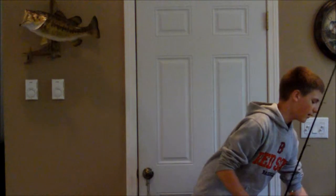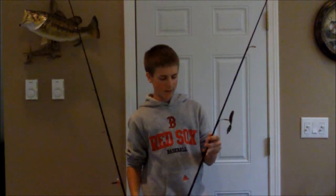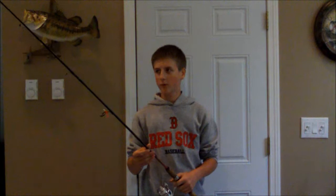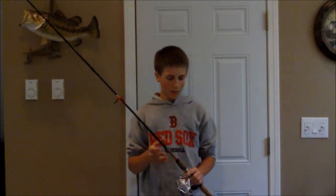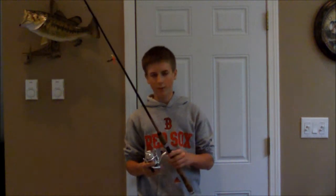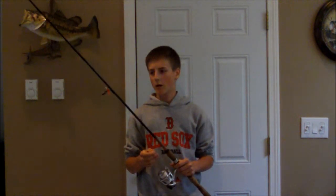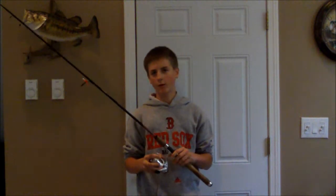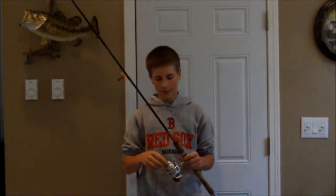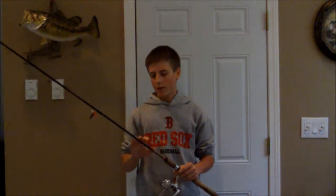Here is a Daiwa Procaster S. This is a 6'9 medium action rod. I use this for stick baits like Senkos, weightless wacky rigs. I have a Cardinal S spinning reel on here — this is the 30 size, made by Abu Garcia. I have 8 pound fluorocarbon on here. Great rod, but not so much the reel. I don't really recommend this reel — the drag is really, really crappy. You move like 2 clicks and it's way too loose. Great rod, not so great reel. The reel is about $30.